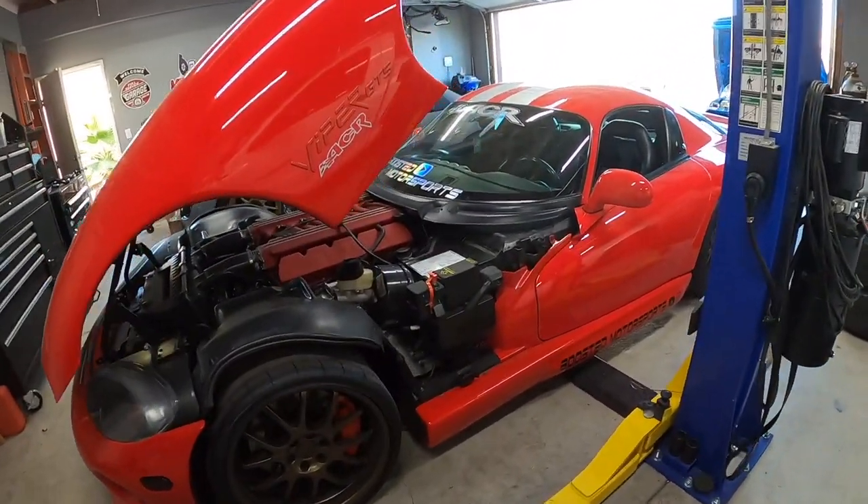Hey, what's up everyone? Welcome to Boosted Motorsports. My name is John and today's video we're going to be replacing the heater hoses on this Dodge Viper GTS ACR edition.